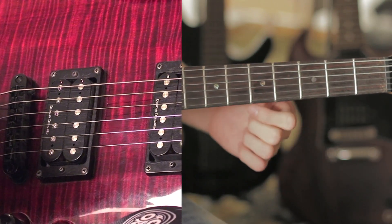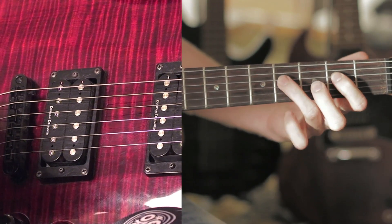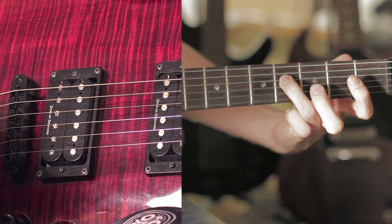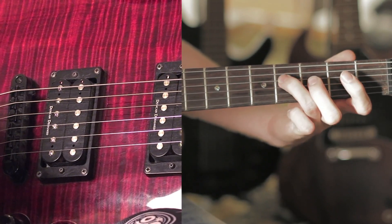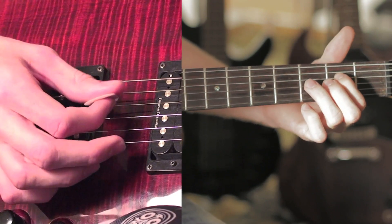When they go to the solo, it starts on the third string, and it goes two, four, five, four, two, four, and then it moves up to the fourth string, and then it goes five, four. Then you pluck each string twice — and it looks like this.